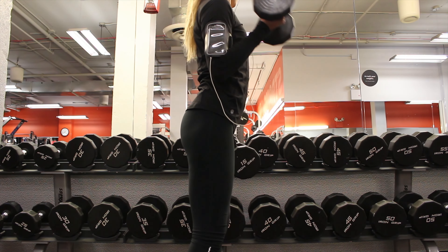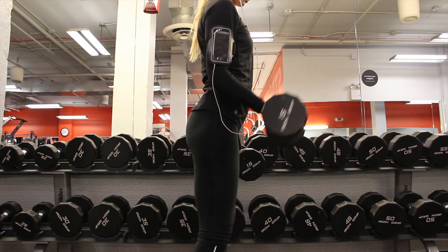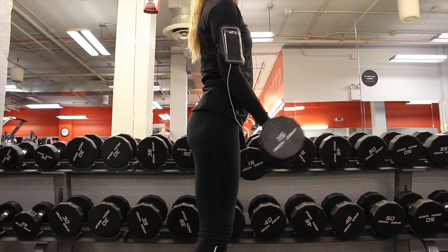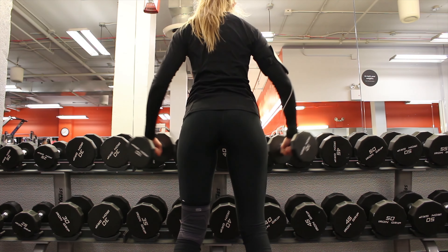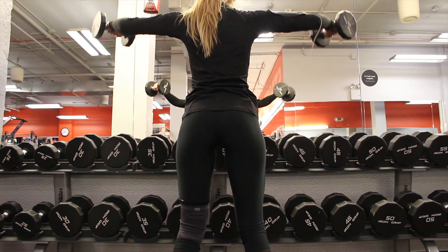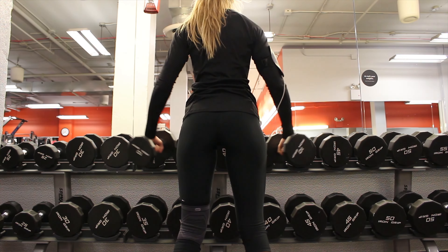I didn't film everything but I included certain circuits that I really loved doing today. This one felt so good. I started with some dumbbell bicep curls — 10 on each side — and then supersetted that with some lateral raises with 10 pounds. They're hitting different muscles but together it was just a really powerful circuit. I could feel the burn with each movement and got a really good pump, so I highly suggest it.